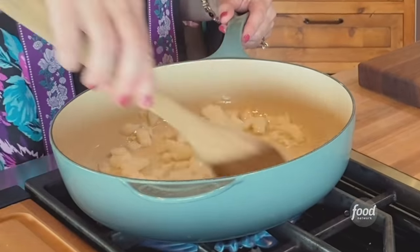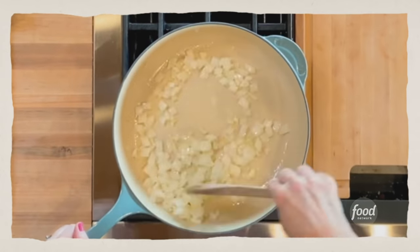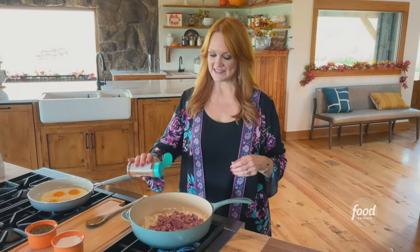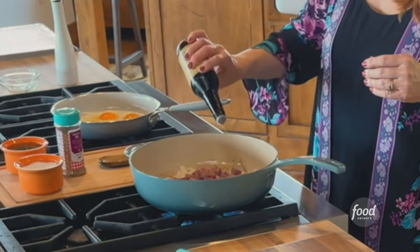The onions and the garlic are cooking, so I'm just gonna keep stirring these around for about three minutes until they start to soften. The onions are starting to soften, so I'm gonna add the corned beef since this is a corned beef hash. To this I'm gonna add some grill seasoning — just any old grill seasoning is fine — and then a little bit of Worcestershire sauce.